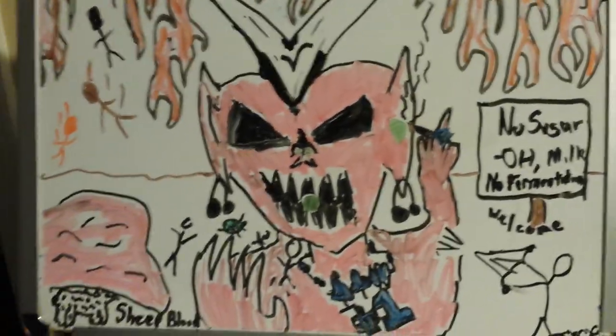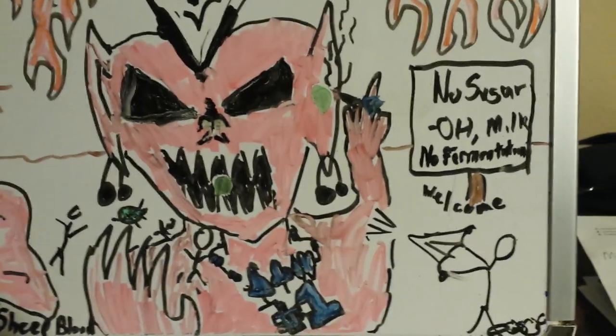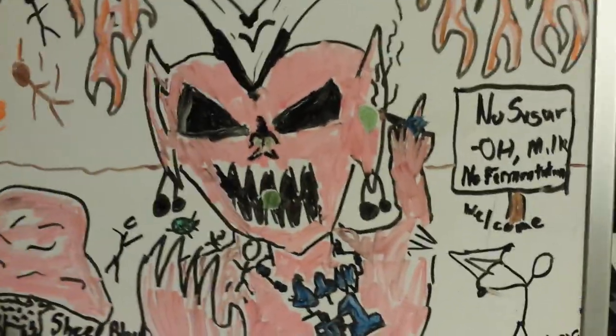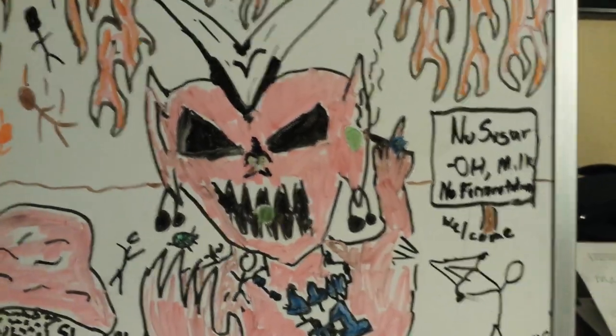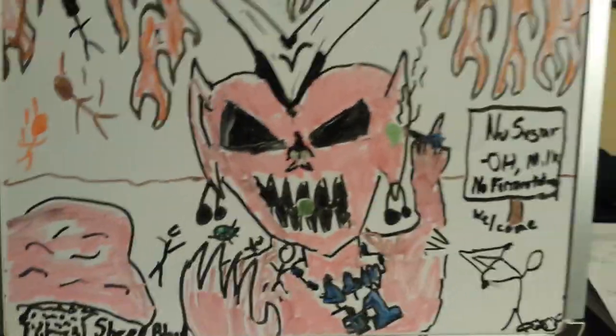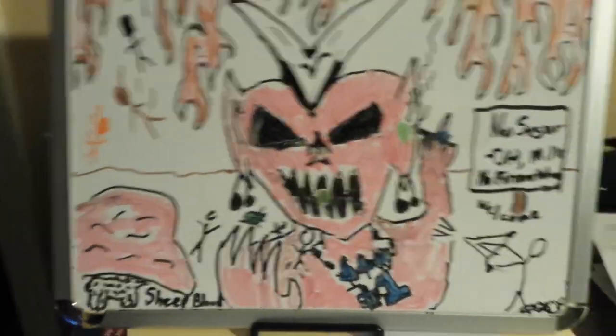At least they put a sign to welcome us to hell. With this sign saying no sugar, no alcohol, no milk, no fermentation. That's because Morax does not ferment any sugars or maltose. Hopefully this fills a void in the world and hopefully you enjoy this. Have a good one. Godspeed.